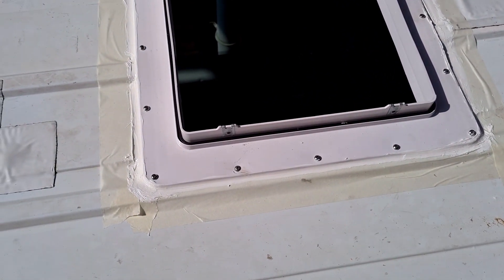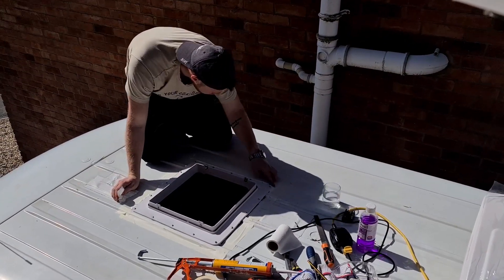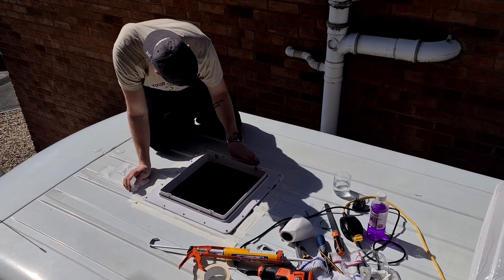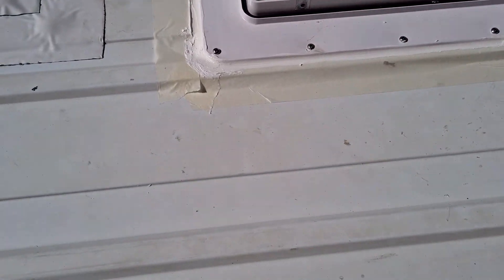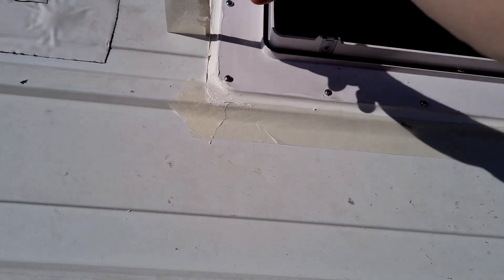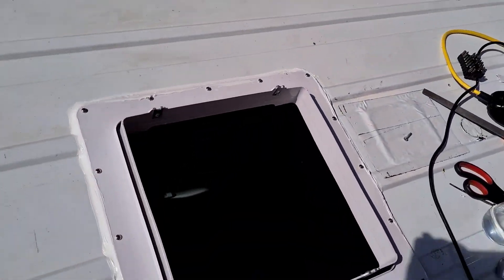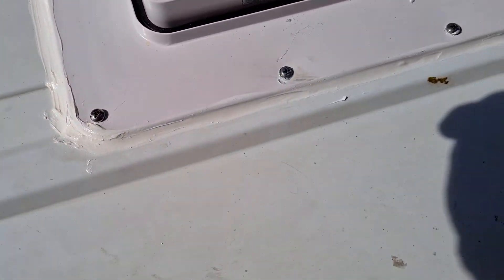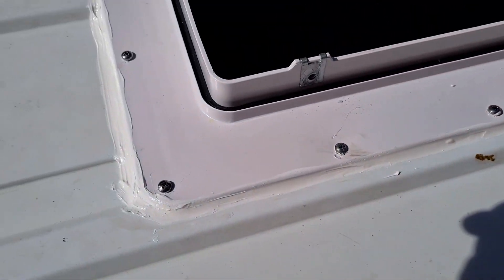I've put a bead of Sikalflex all around the edge, put masking tape down, and then get a glass of water, dip your finger in the water, and run it along so it doesn't stick to your finger. After a few minutes you can pull up the masking tape and it leaves you with a nice clean edge instead of a mess. There it is — a nice clean line of silicone all around the edge, making sure there are no holes in it. Now we'll put a blob on all the screws.